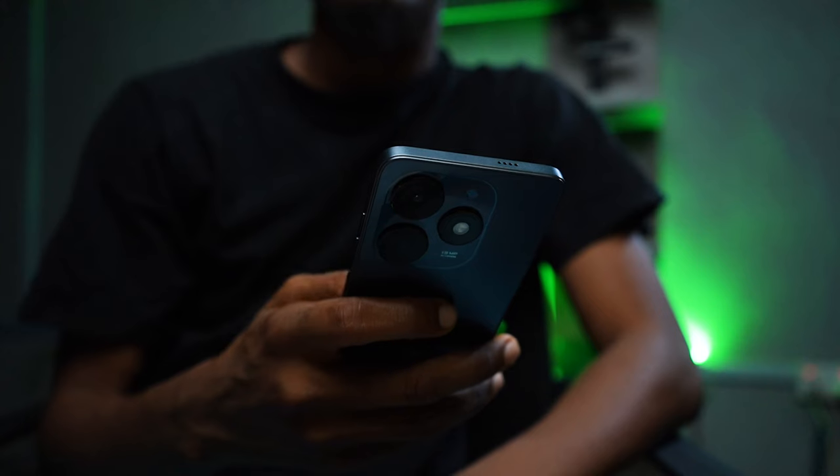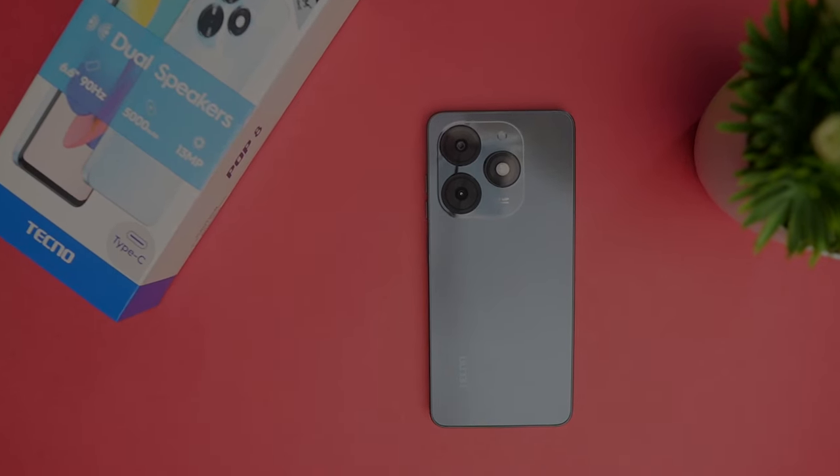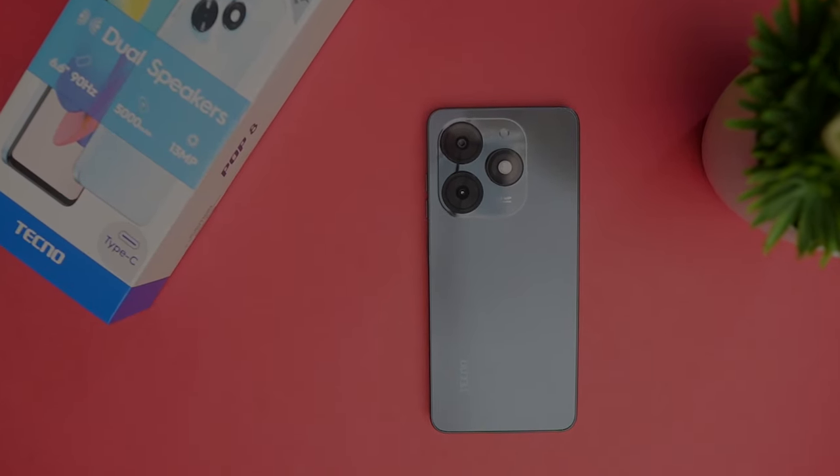There are two cameras at the back with a flashlight beside them. If you are familiar with the latest Tecno and Infinix phones, this design isn't new. It seems Tecno and Infinix are giving their phones a general identity so we can easily identify them. The SIM card slot is on the left, and the phone supports dual SIM with a memory card slot for extra storage. In terms of build quality, the phone is sturdy and there is no creaking on any part of the device.